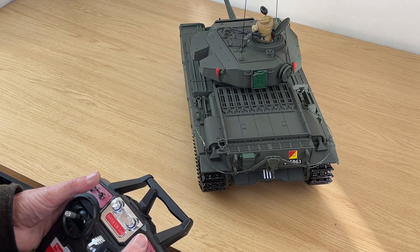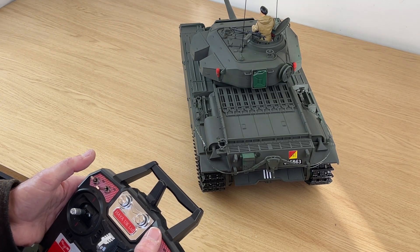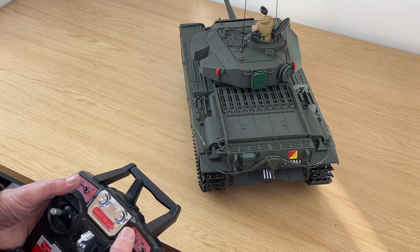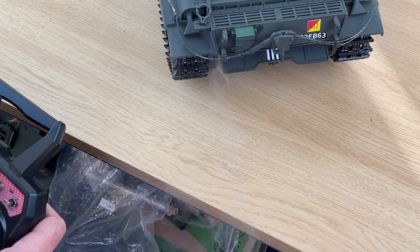Put the smoke on — switch the smoke on. B down, C up, and then both back into it. Start getting the exhaust coming out now. Drive a little bit.